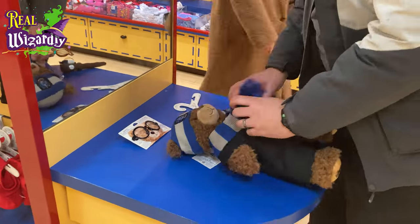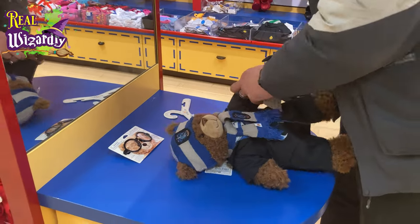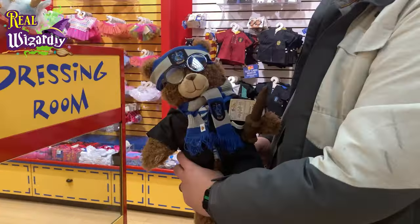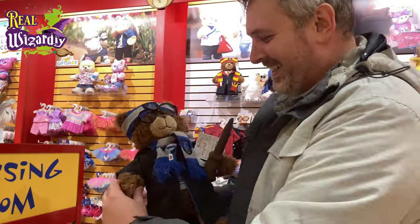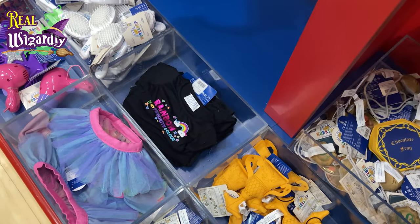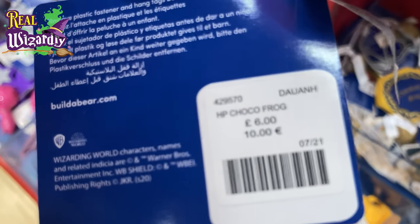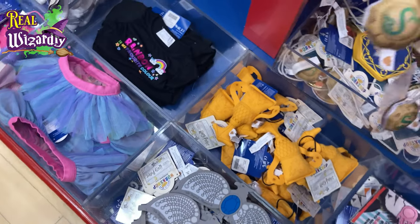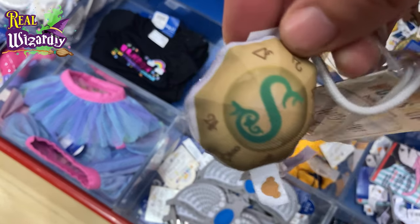I'd like to give a huge shout-out and thank you to my awesome wife Laura for buying this bear for me. It was a complete present, completely off the cuff and totally unplanned. I am extremely grateful for it and we had a great time making it. If you head on over to Build-A-Bear, you might also have some fun. This video is not sponsored — it's just my personal opinion.